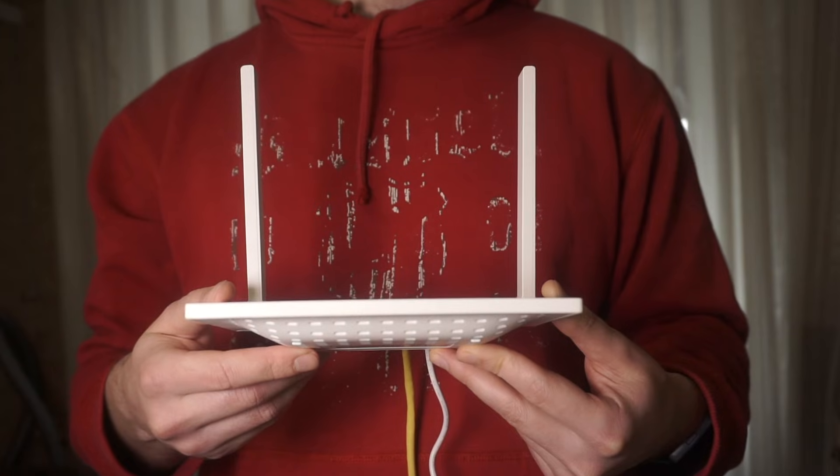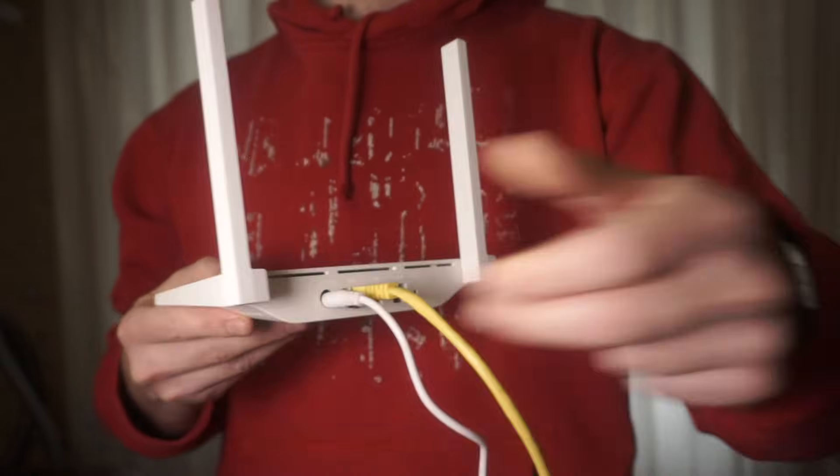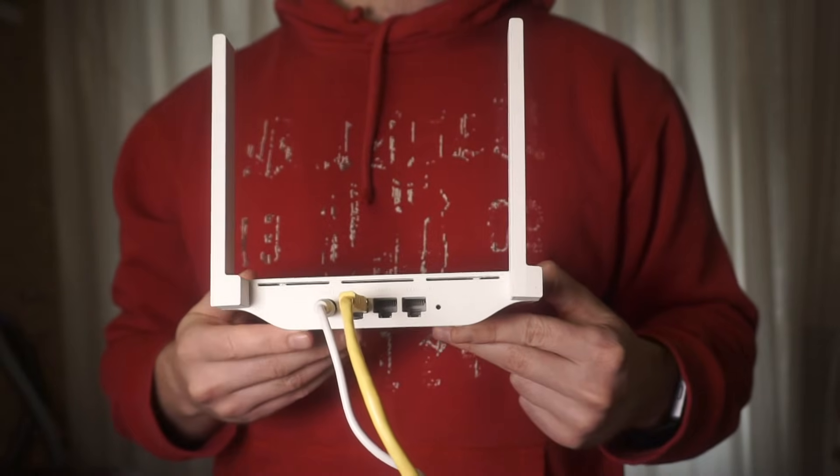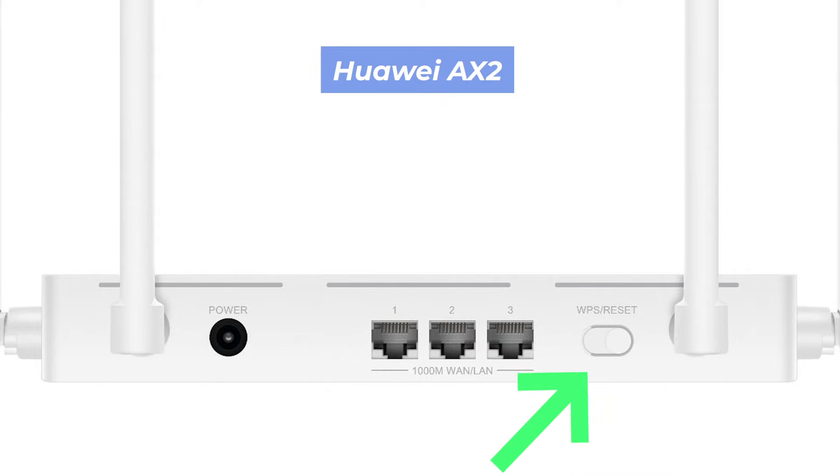Let's go back to the question of how to reset your router's settings. On the back of your router, look for the reset button. It is usually at the back or the side. For example, on the AX2 model, this button is located here.